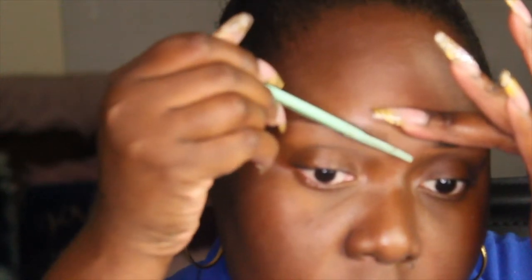Afterwards, I'm going to use my NYX Tinted Brow Mascara in the shade Black, following with the Anastasia Brow in the shade Dark Chocolate. I'm just going to be creating my tail end of the brow and filling in any sparse areas.